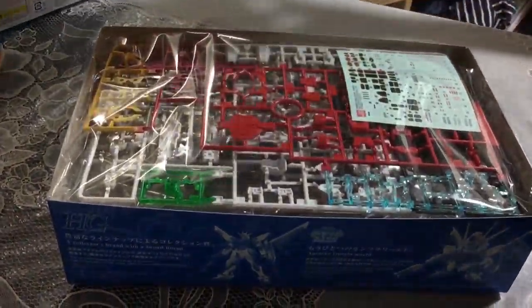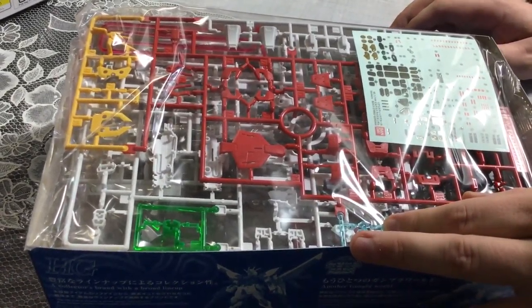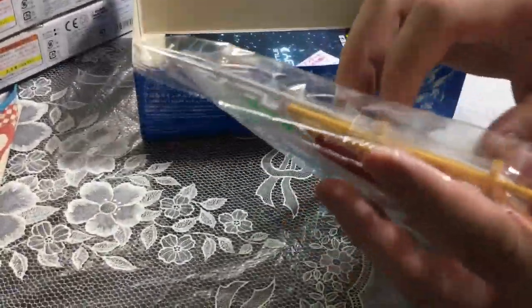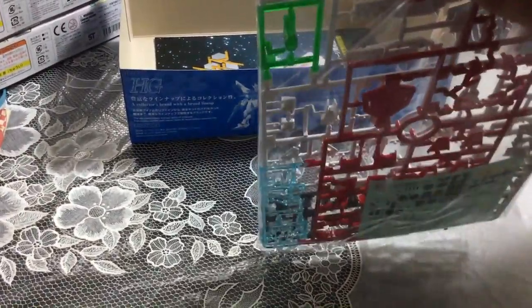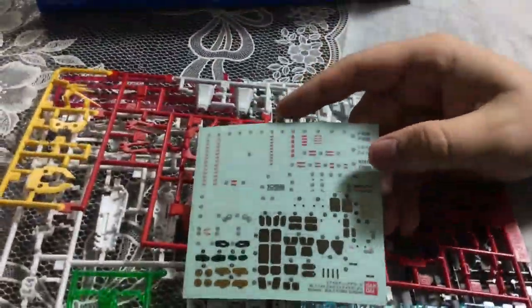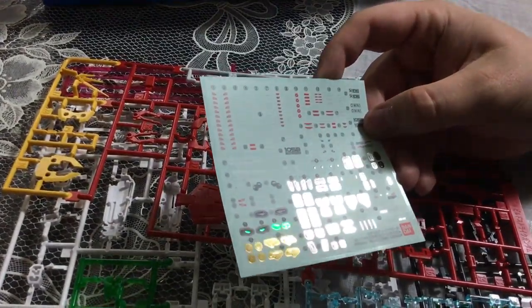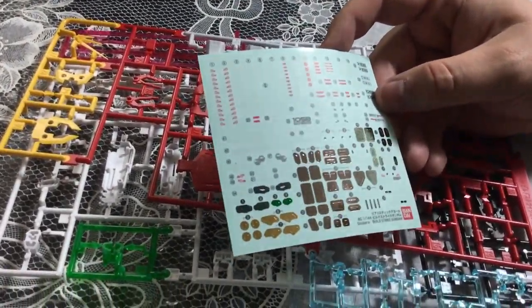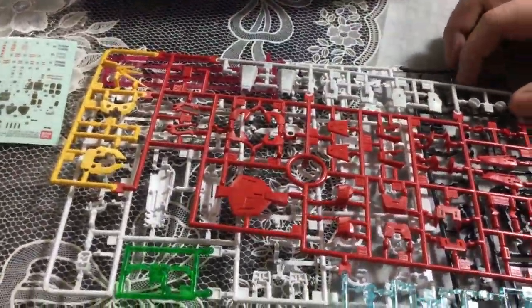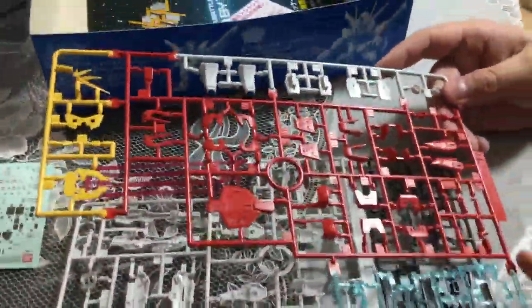Okay, so it looks like those are not stickers. Our sticker set is standard RG stickers — it looks like there's maybe a couple more gold pieces here, but this looks just like any of the others, which is to say pretty good. RG stickers are good; if you haven't done them, they're pretty damn good.